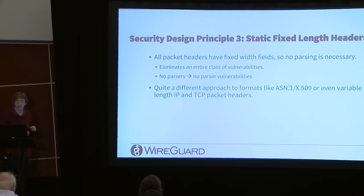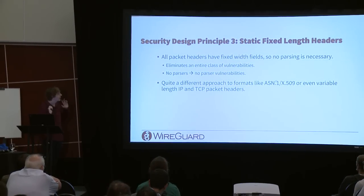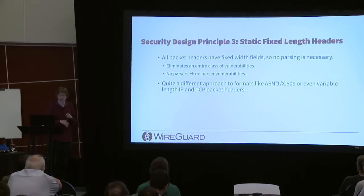A key security design principle is static fixed-length headers: all headers have fixed-width fields, so no parsers are needed. This eliminates an entire class of vulnerabilities — no parsers means no parser vulnerabilities. Unlike formats such as ASN.1 or variable-length packets, there's no complex arithmetic to avoid out-of-bounds access, integer overflow, or misinterpretation. The packet is either the right length with valid fields, or it's not.